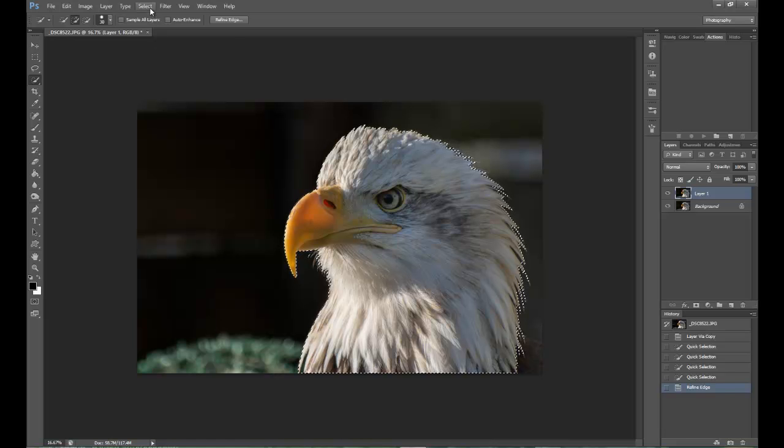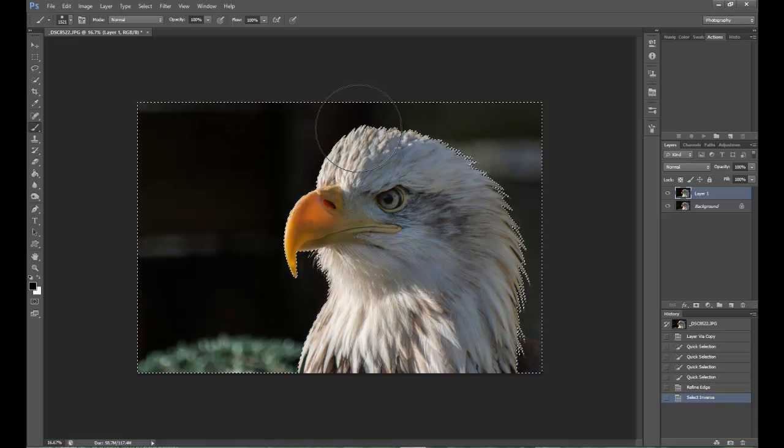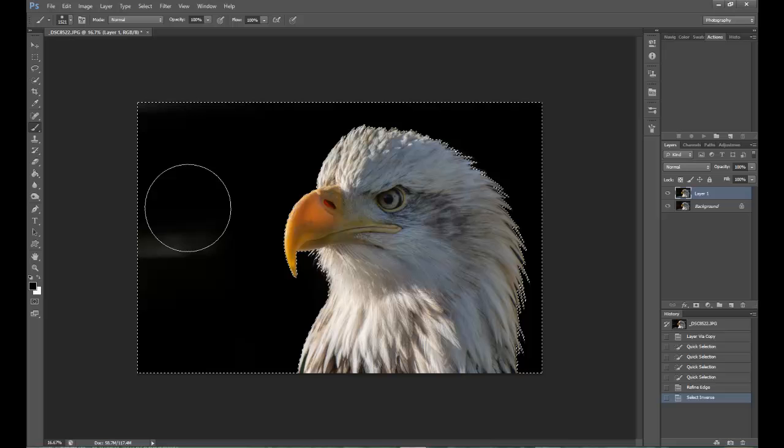Then I'm going to go to Select and Invert. That's now giving me the background selected rather than the subject - the bird in front. So now I can go to the paintbrush, making sure that my foreground colour is set to black, and I'm just going to paint over all of that to blacken out and darken the background, so I've just got the bird in the image.